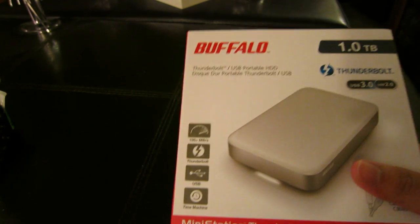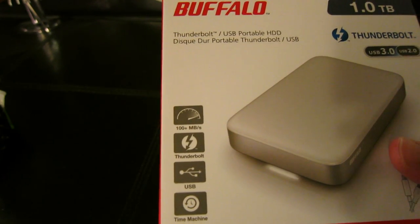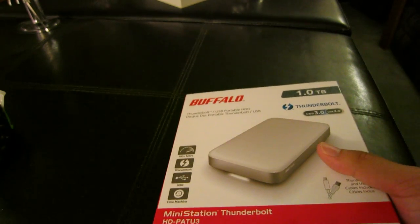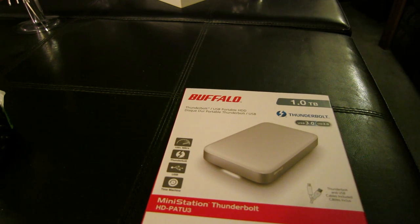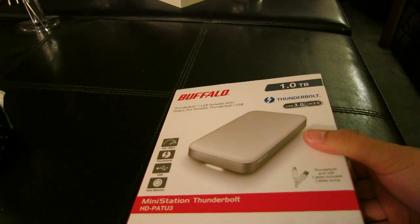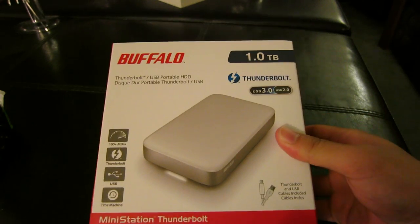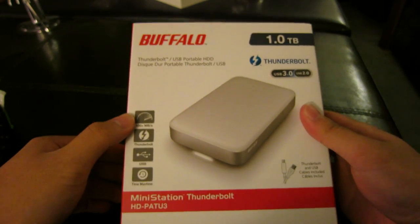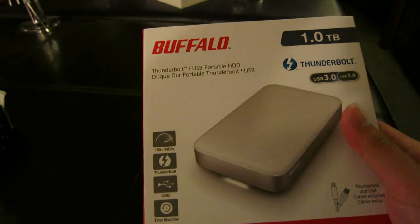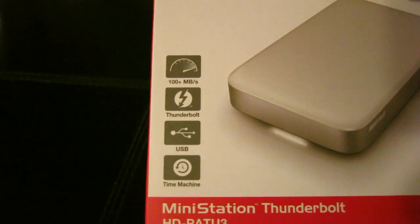It says it has a disk write speed of 100 plus megabytes per second. You can get a regular Western Digital external hard drive for about $130 on average, maybe as low as $100, but of course that's only USB 2.0 which is definitely not as fast. So this is the Buffalo one terabyte, and the package says 100 plus megabytes per second with a Thunderbolt port and USB port.